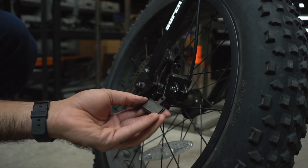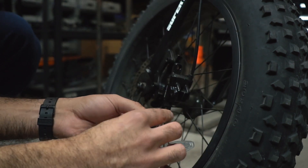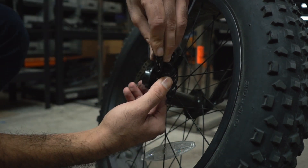Toss your old brake pads and replace with fresh pads by placing the spring onto one pad and then placing the other pad onto the spring. Pinch both pads together to hold the assembly in place and then slide into the brake caliper.